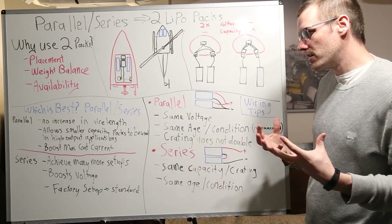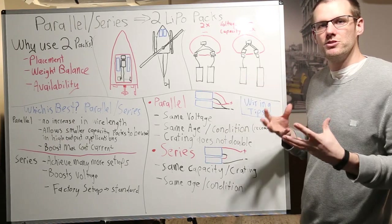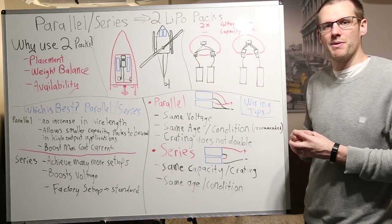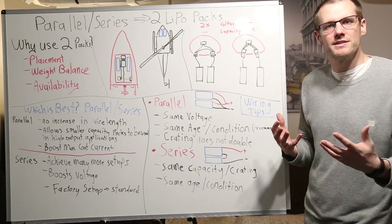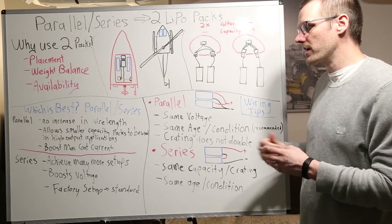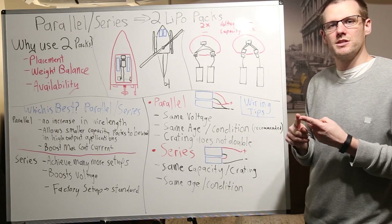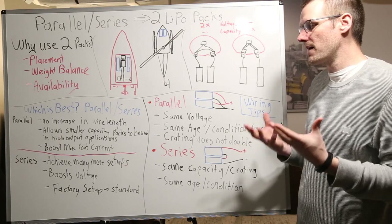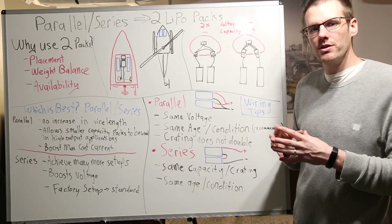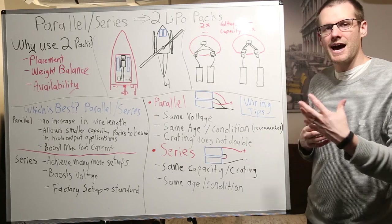The second parallel advantage is it allows smaller capacity packs to be used in high output applications. Just like I mentioned — if I have my 2,200s for radio controlled airplanes, I could put a 2,200 or 2,500 in parallel with the exact same pack and get a 5,000 mAh pack at 6S to run a 1/8 scale buggy or car. The next point is that parallel boosts the max continuous current. Any time you're changing the capacity of a battery pack, you're boosting the maximum continuous current you can provide. If I put that 2,200 mAh 6S pack in parallel with an equal pack, I've doubled my maximum continuous current.